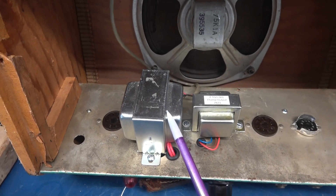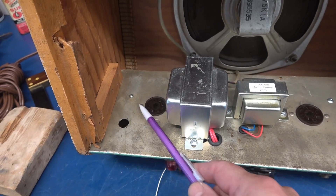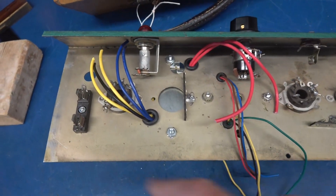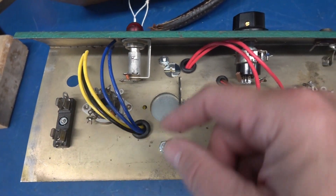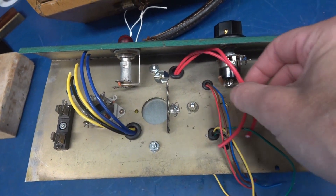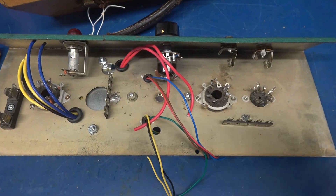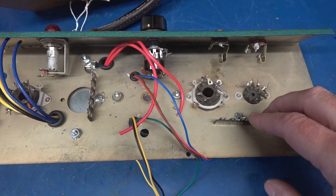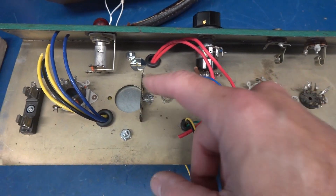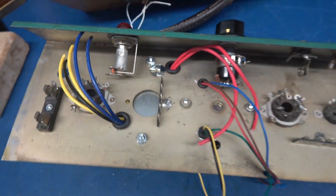I've got the power transformer and the output transformer mounted. Relocated the AC input here, and there is a fuse underneath. Here's the bottom side: the fuse I added, line cord comes in here, and we'll be reusing the dial lamp. This is my high voltage and 6 volts coming off the transformer — primary side. Here's the primary of the output transformer, and the secondary. I also added terminal strips — one to support the resistors and caps needed for the 12AX7 and the 6V6, and another to house the filter caps since the old filter cap position is now covered up.